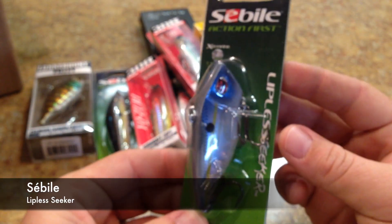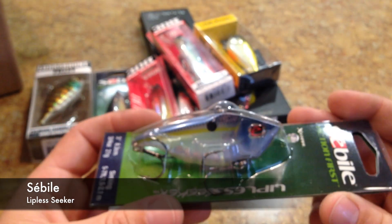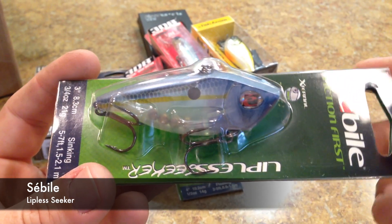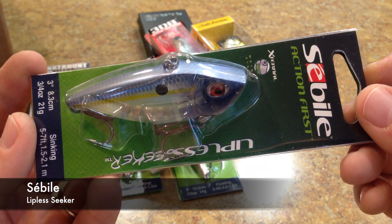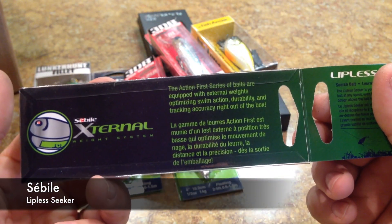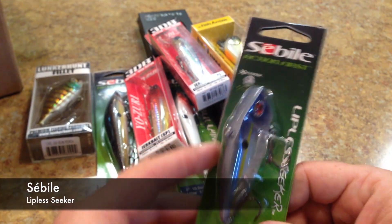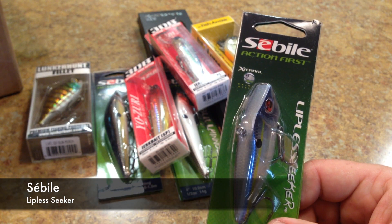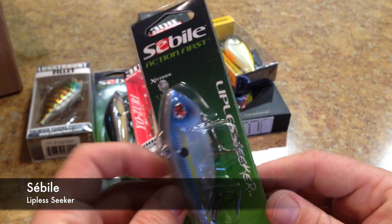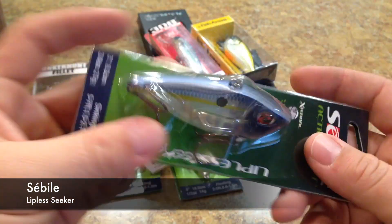Here's the Sabeel Lipless Seeker. Sabeel is another company like Yozuri that had a higher price point but recently came out with a more affordable lineup. The lipless seeker was $5.95, so it's a very affordable lure. This color is Smoking Purple Pearl. They have like two or three different kinds of lipless crankbaits in their new affordable lineup.